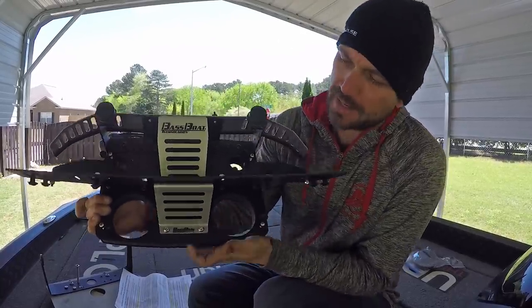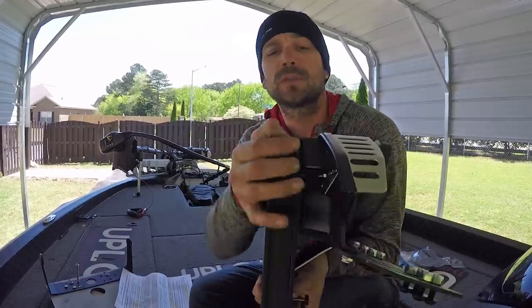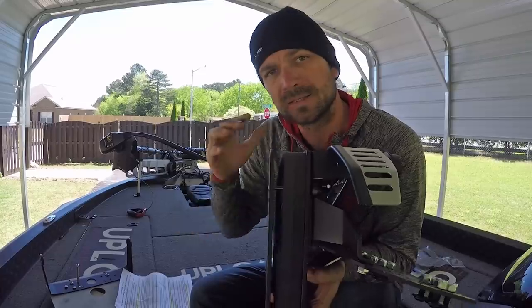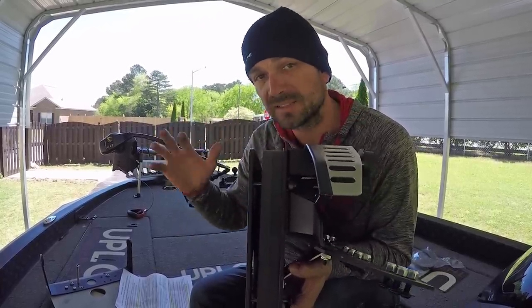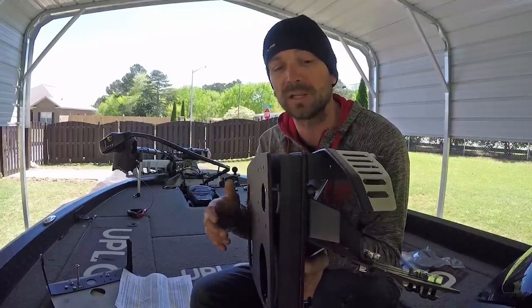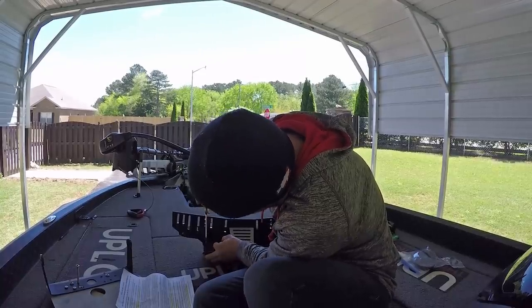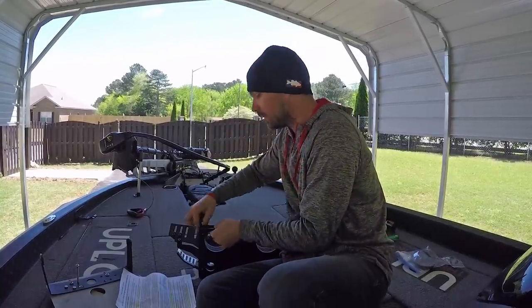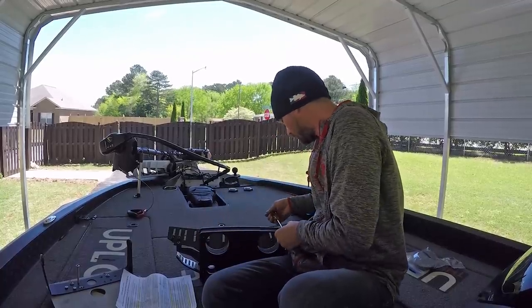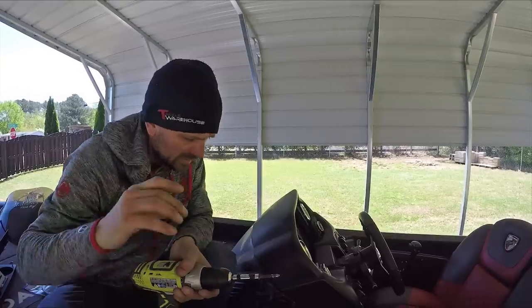We need to loosen these guys and take these two screws out. You can see there's a spacer bracket right here — we want this back plate because it starts our process for mounting this bracket mount. One of the most important things mentioned in the instructions: you don't want to completely remove the bottom two screws, you just want to loosen them so you can get that rear plate off.